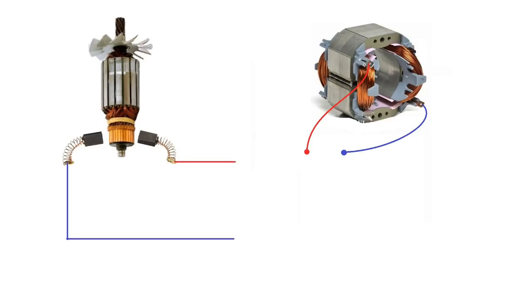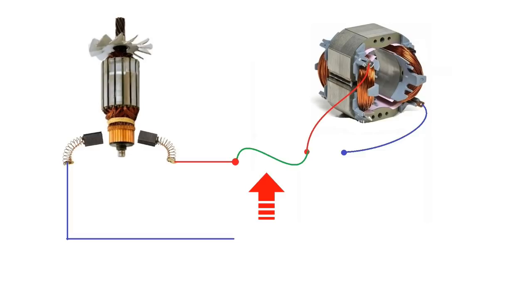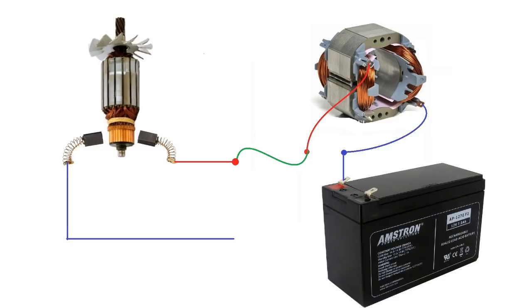There are two wires coming out from the armature with the help of the brushes connected to the commutator. Similarly, two wires are also coming out from the field winding of the universal motor. If one wire from the brush of the armature is connected to one wire of the field winding, two wires are left out in total - one from the brushes and one from the field winding - and to these two wires I'm going to connect a 12V battery. After connecting the battery you will see that the universal motor starts running in one direction, either clockwise or anti-clockwise.